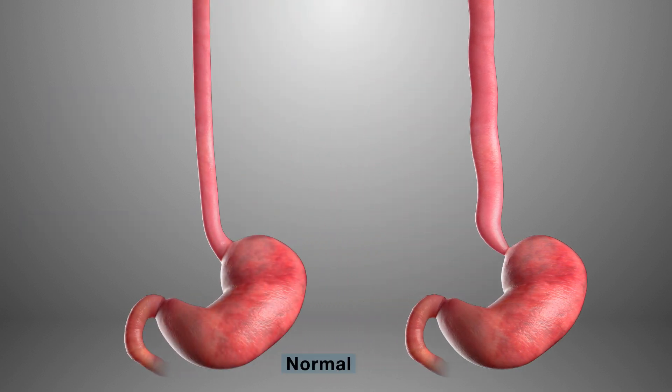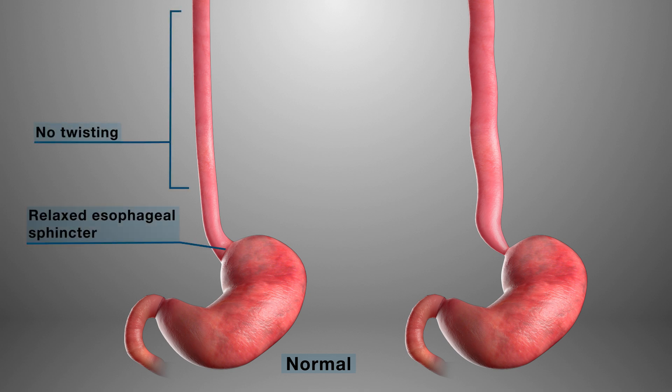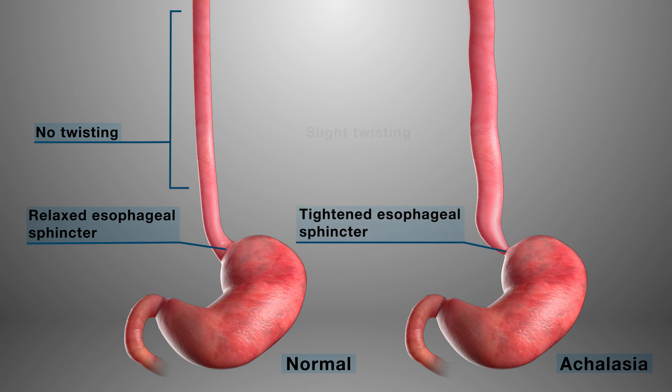A normal esophagus is shown on the left, and a patient with achalasia is shown on the right. Notice the tightening of the lower esophageal sphincter located between the stomach and the esophagus.